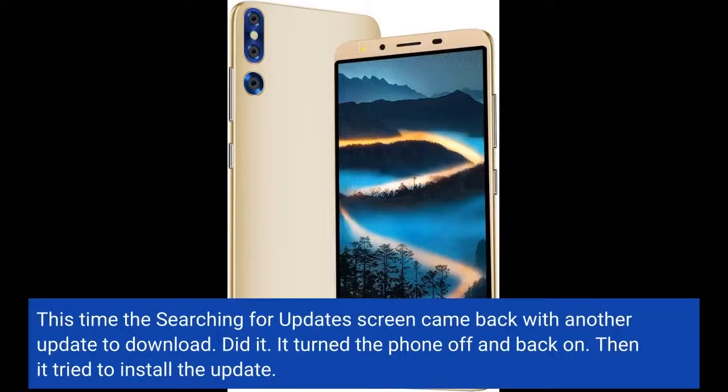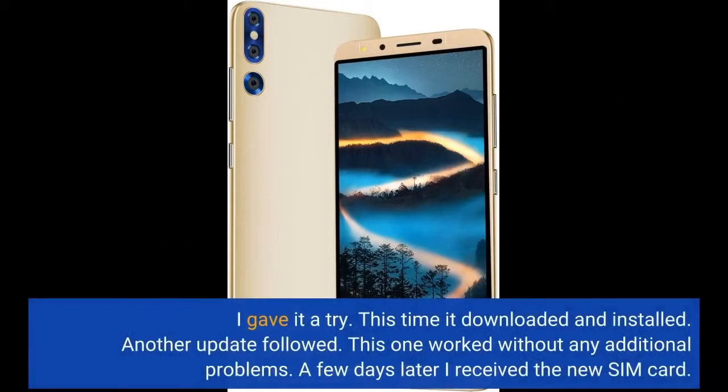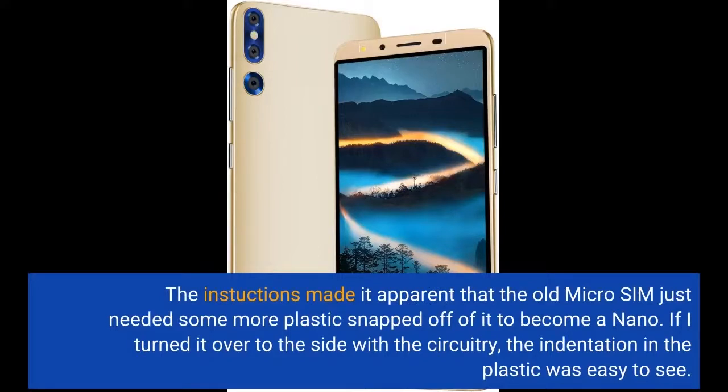I downloaded it. It turned the phone off and back on, then tried to install the update. It came back with an error screen and a message that a verification problem had occurred. I was given the option to try to load the update again. I gave it a try, and this time it downloaded and installed. Another update followed, and this one worked without any additional problems. A few days later I received the new SIM card. The instructions made it apparent that the old micro SIM just needed some more plastic snapped off of it to become a nano — if I turned it over to the side with the circuitry, the indentation in the plastic was easy to see.